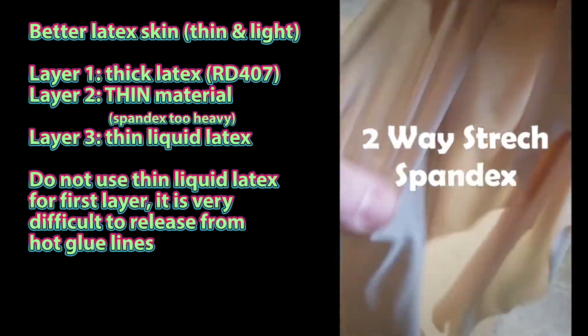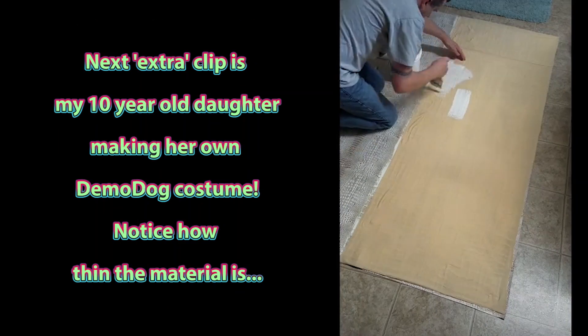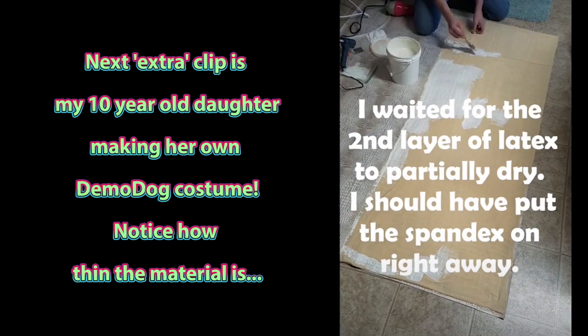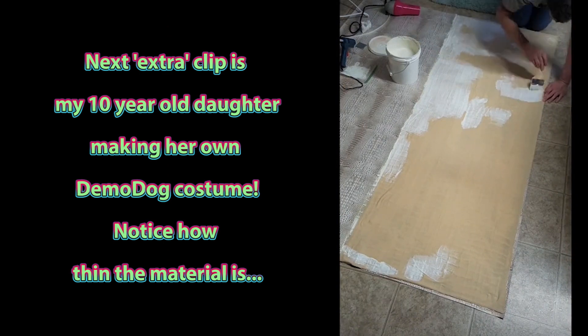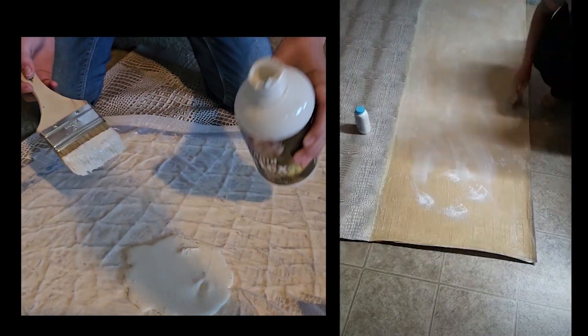Two-way stretch — just put it all over there. Very cool. The baby powder helps the latex not stick to itself.